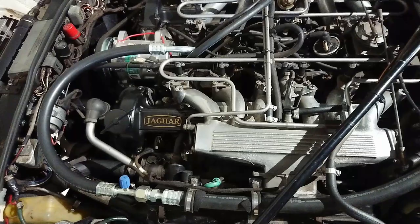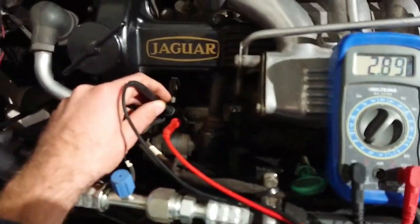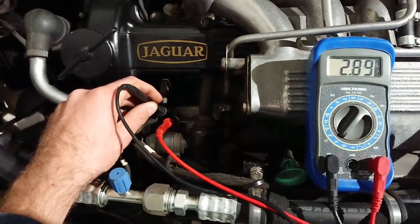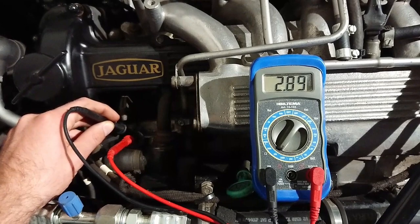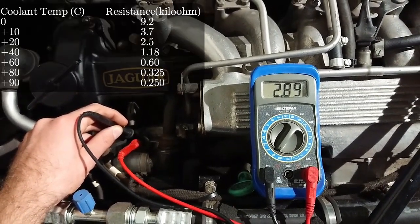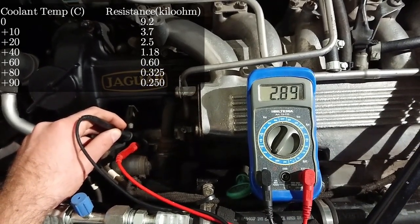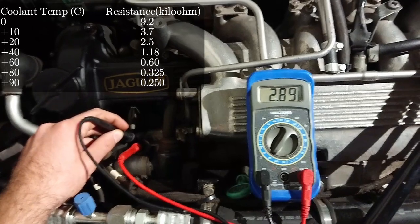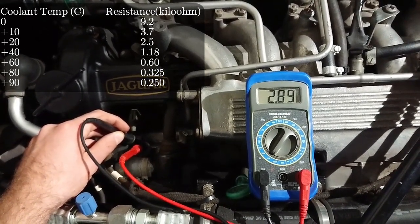Set your multimeter to measure kilo-ohms, then connect one lead to each end of the sensor and check what you get. I get 2.89 kilo-ohms, which is completely within tolerance — at 20 degrees Celsius it should be about 2.5, and at about 10 degrees Celsius it should be 3.7. These are not exact numbers, but that's basically what it should be, plus or minus a few degrees.